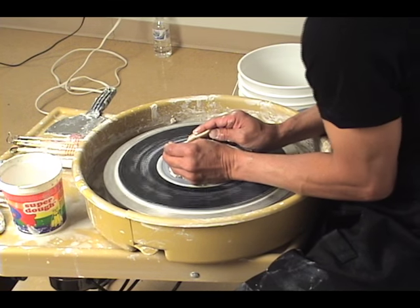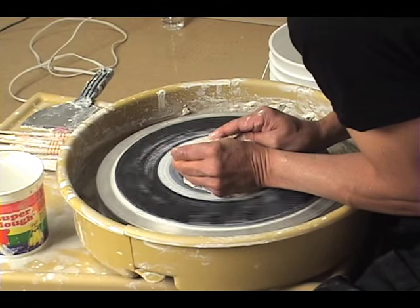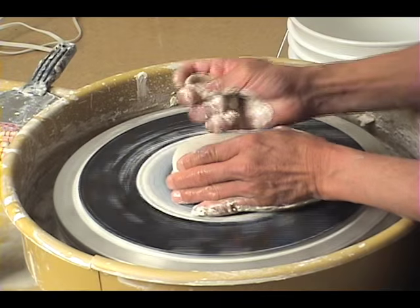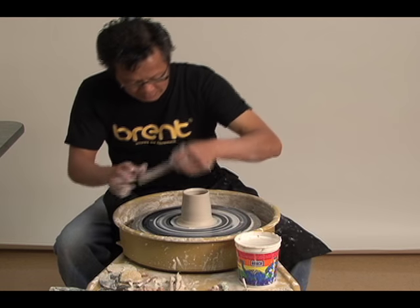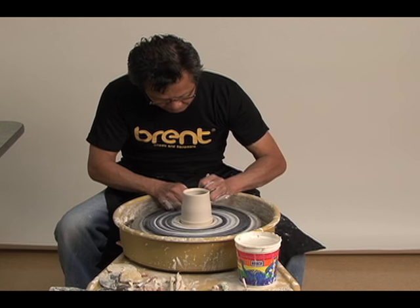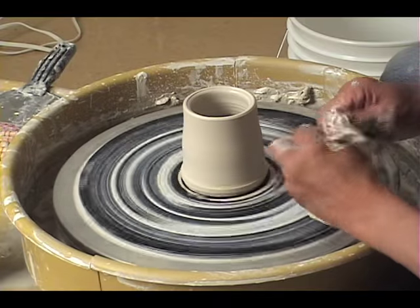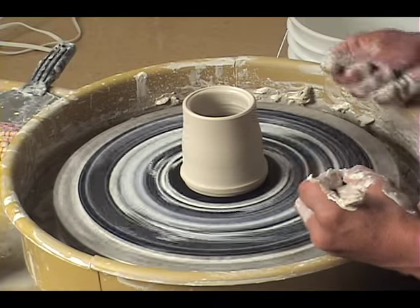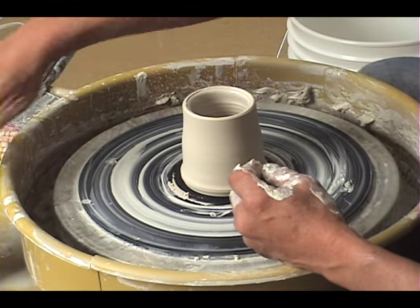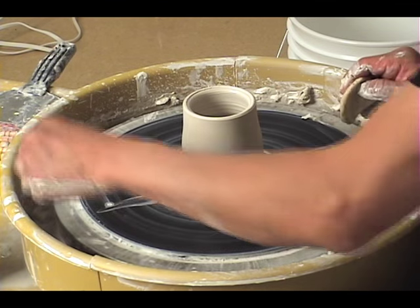Generally when I'm doing these pieces, I leave the walls just slightly thicker so that I can really accentuate the patterns. I'll clean up the vase so I can get right to it. Generally what I do, just to make it easy for me — since this is such a symmetrical form — I just mark it on four sides.